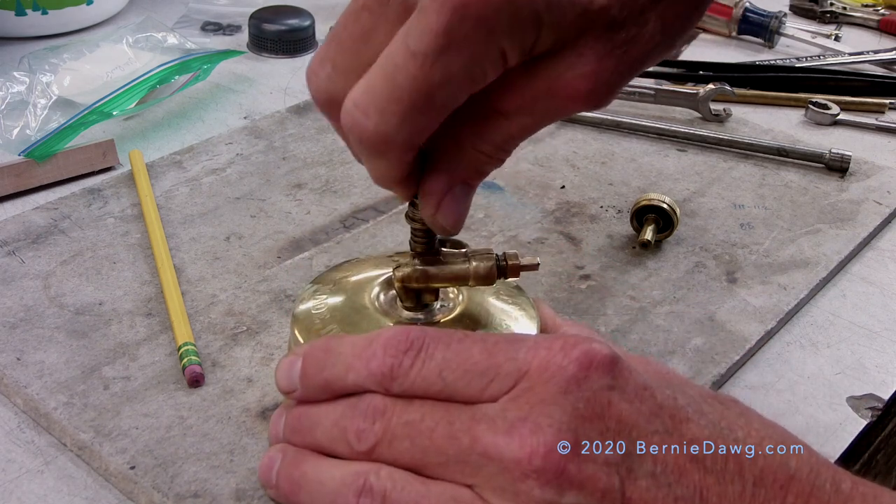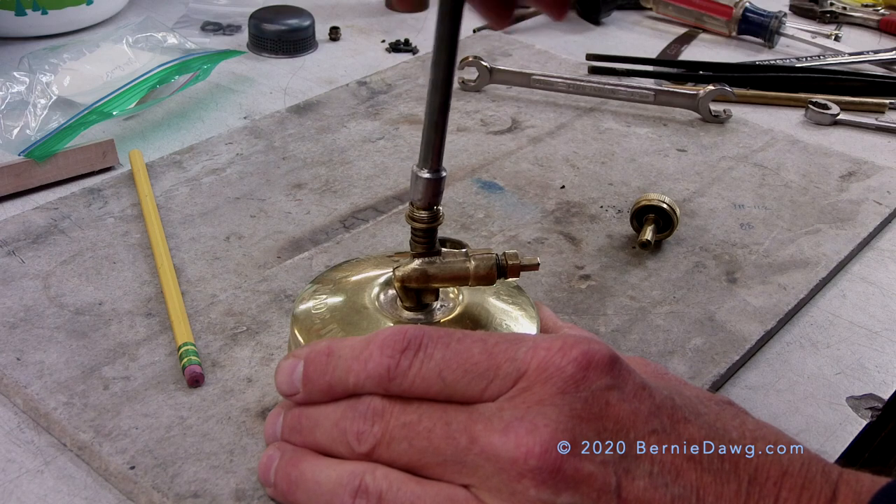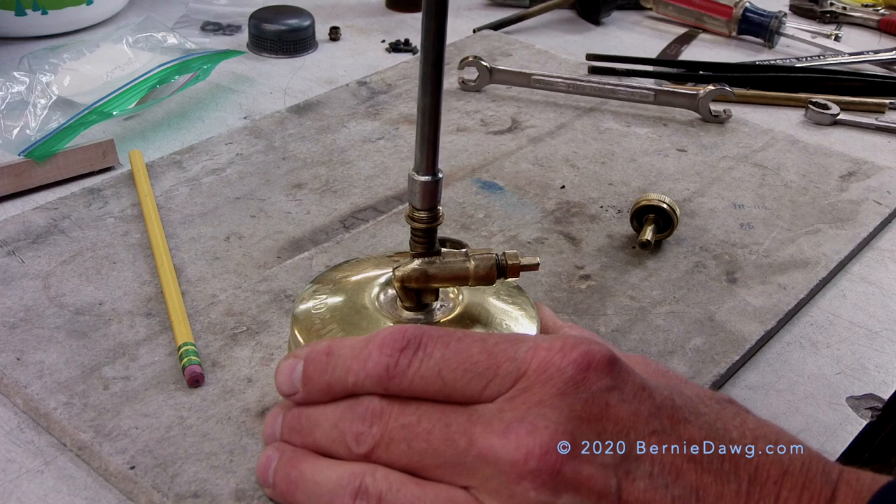That squeaky sound you are hearing is caused by a brand new spindle graphite packing that I installed on the stove. With time that goes away as it wears in.